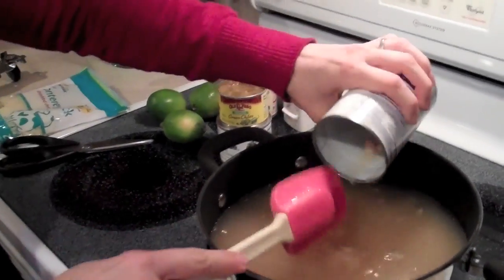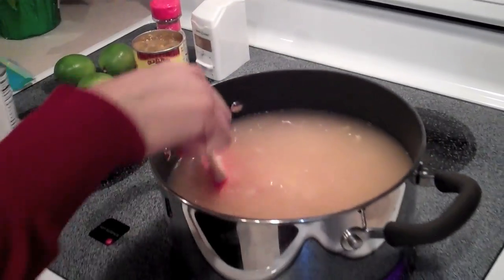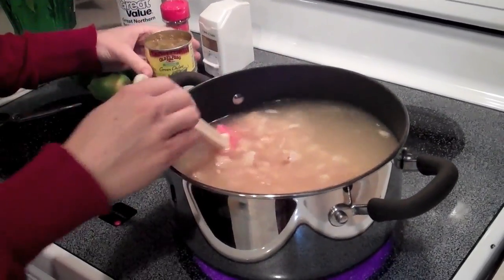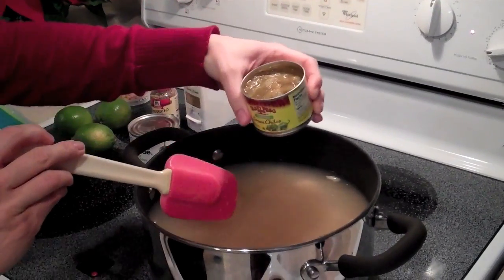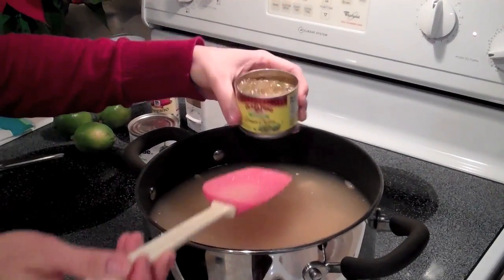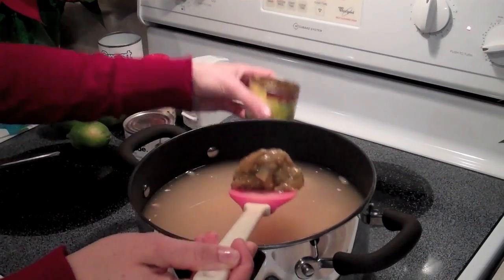Here's my third can of beans. This is already looking so appetizing! Now I'm adding a can of chopped green chilies — this is a four-and-a-half ounce can; four ounces would be okay too. I'll just do a scoop and call it good. We're gonna heat this up and go from there.